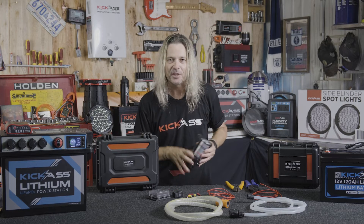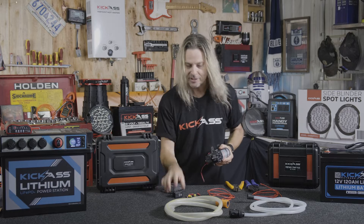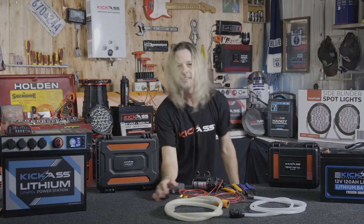Hey, I know that setting up a water pump in your camping setup can be a little bit daunting for some people. You know, you've got your fuse boxes, you've got your switches, terminals, some wiring — you'll need a heap of tools. I've got a good option for you. Check this out.